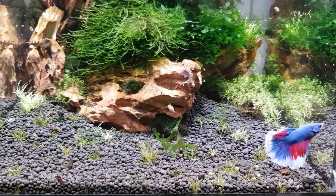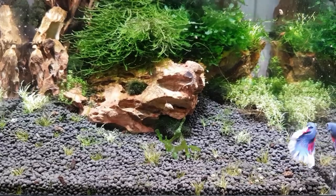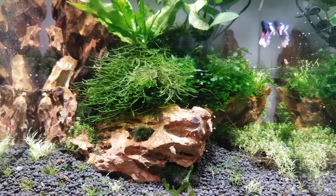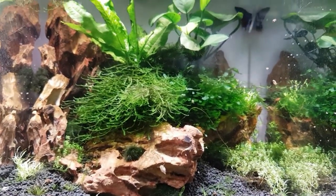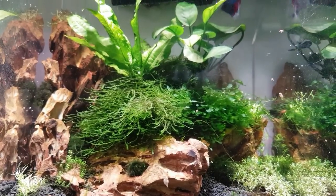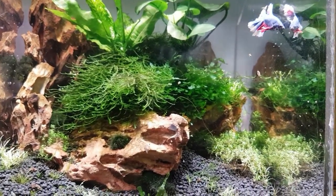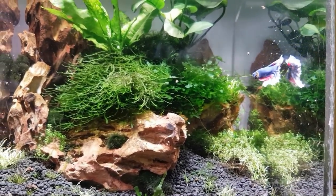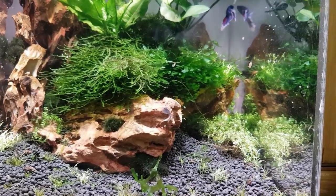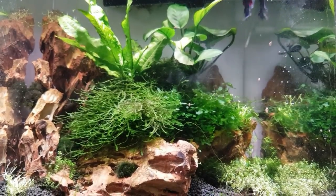Somebody's decided to come out again, exploring his new home. There's a little gulp of air. As you know, bettas are a member of the gourami family and they're capable of breathing oxygen from the surface of the water — you see them go up all the time for little gulps and then go back down again. Where's he gone? There he is — another little gulp of air.